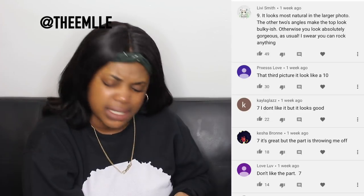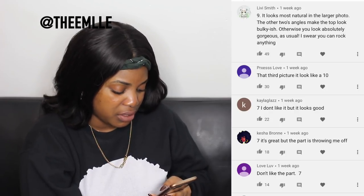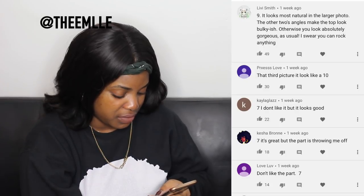Third picture looked like a 10. Thank you. Seven — I don't like it but it looks good. Thank you Kayla. Seven, it's great but the part is throwing me off. Keisha doesn't like the part — seven.